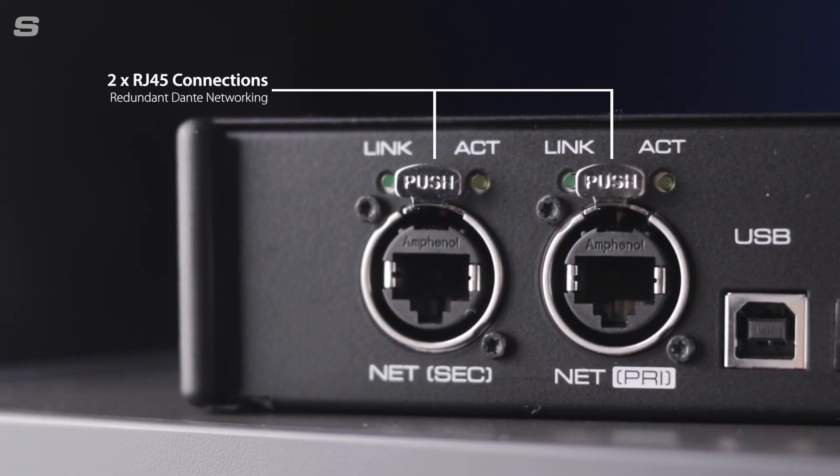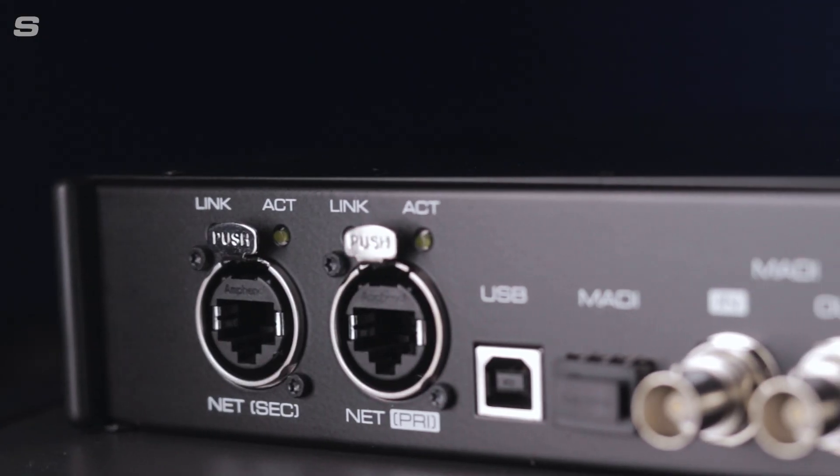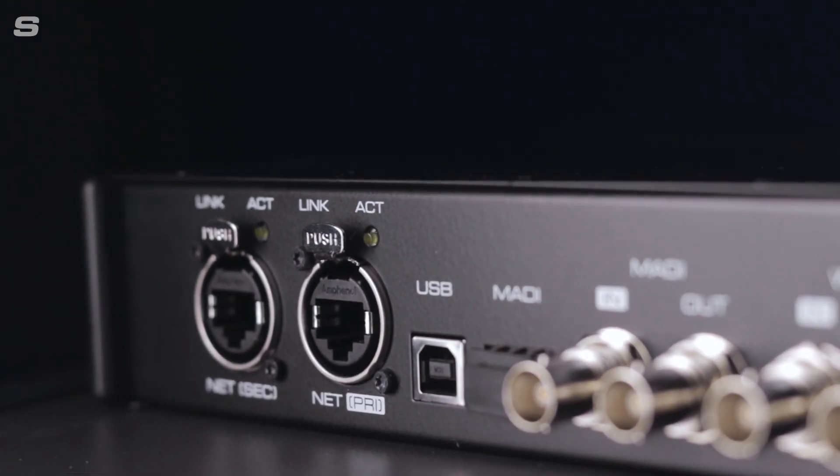Dual EtherCon ports provide Dante network redundancy, as well as offering 64 channels of Audinate's audio networking protocol in both directions.